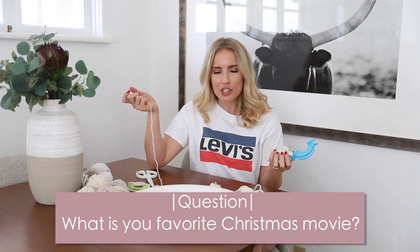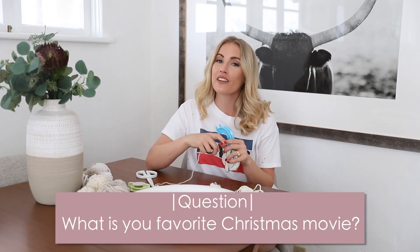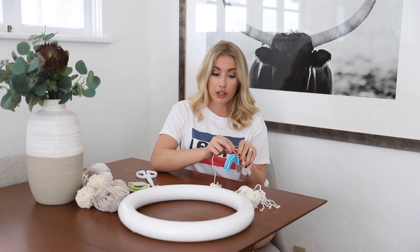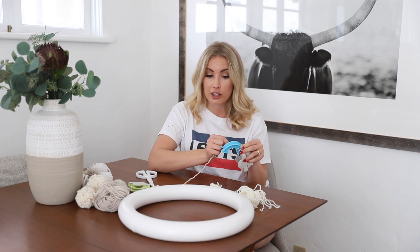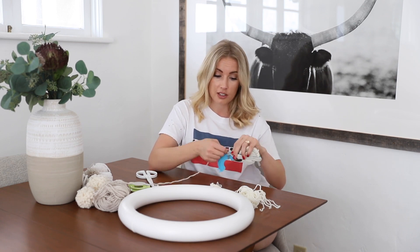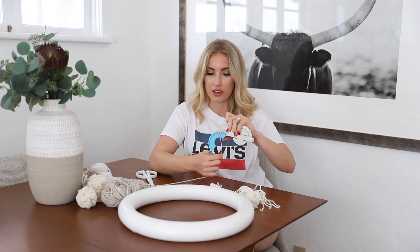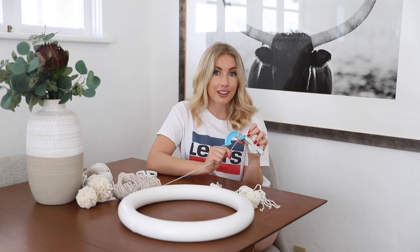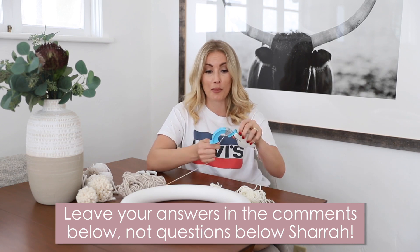I almost forgot the question of the video — what is your favorite Christmas movie? My favorite Christmas movie is Elf. Y'all can disagree with me if you want, but I'm going to need to know what your favorite is and why. I'm pretty sure Elf tops all of them. Leave me your answer in the comments below and keep making your pom-poms.